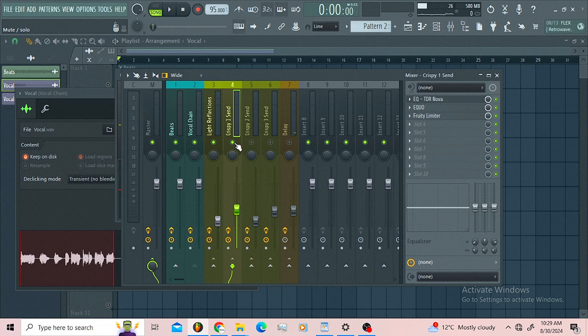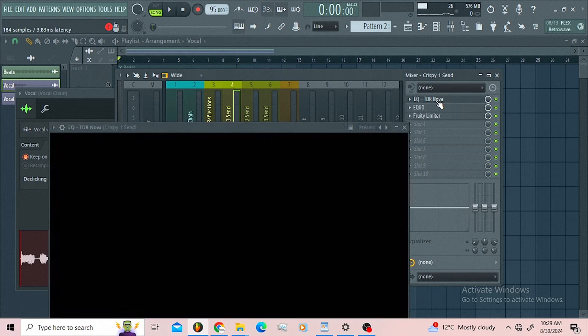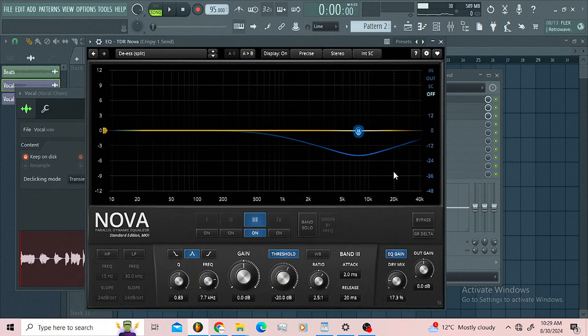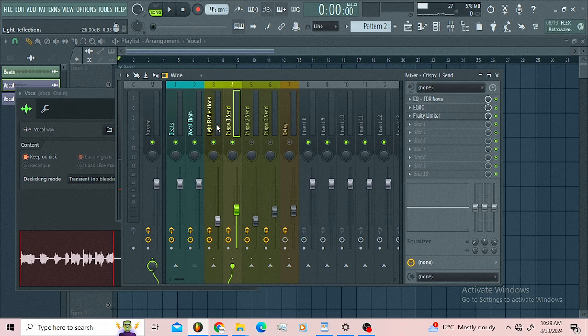The next pass I call this one the 'crispy sand' because I use the TDR Nova. I knew I was gonna get some harshness, so this is a dynamic band where I'm just rolling off the harshness a little bit between 5k and 10k.